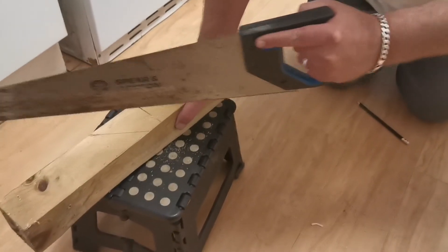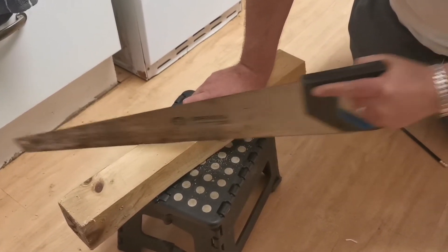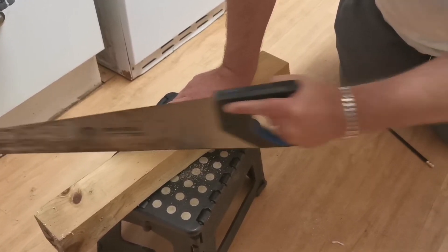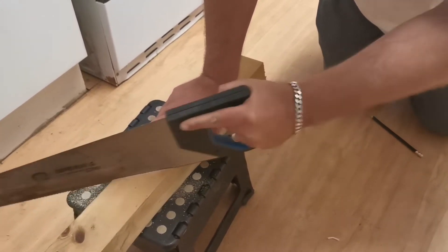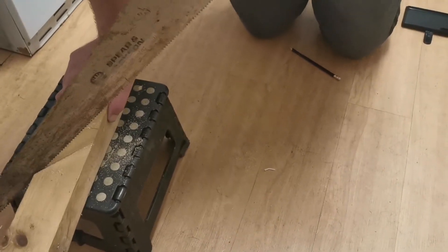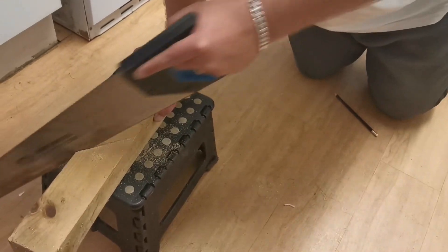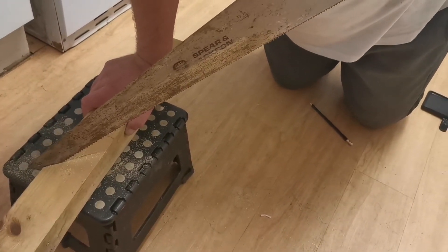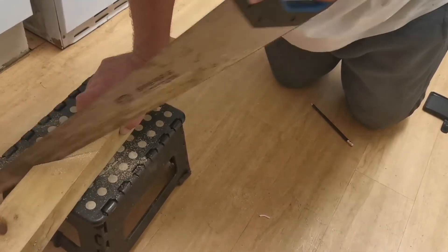Plenty of room there — hold it safely and we go through. You can see the line I'll be cutting. Now when you're sawing, once you've got your initial line through, it's better to go down at an angle and use the full blade. Using the full blade: one, it's less effort; two, it's more accurate.